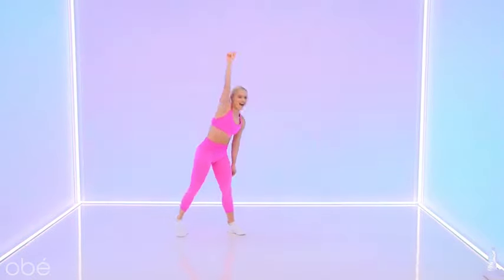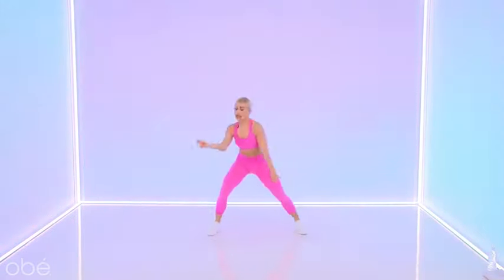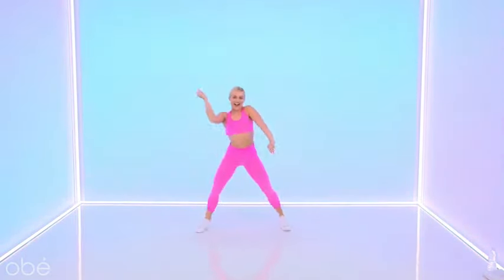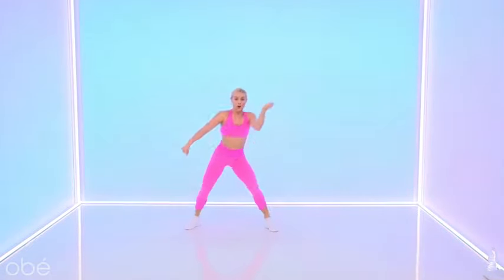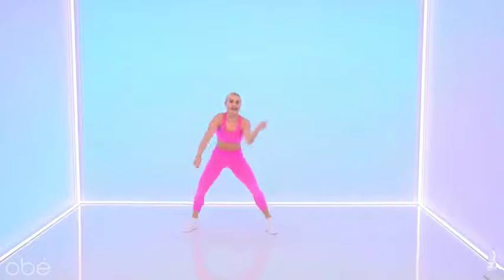We're going to sneak it out — watch me. Single, single, two. Single, single, double. Take it up, it's down and up. Four, and three — we're going to put it together with Brittany. Let's go.